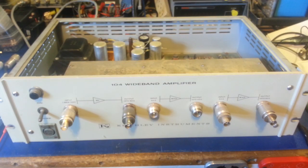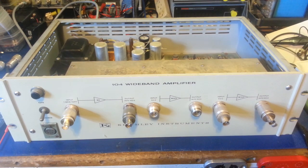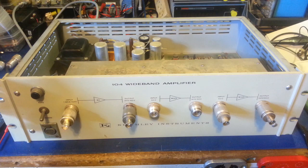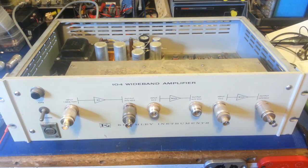Today we have a new play toy on the bench - this is mine, just got in today. It's a Keithley Instruments 104 wideband amplifier. For anybody watching this thinking 'radio' - no, it's not that type of amplifier. It's not meant to hook up to a radio and then to an antenna; you'd blow the front end out of this thing in an instant. This is meant for laboratory use or on the test bench.